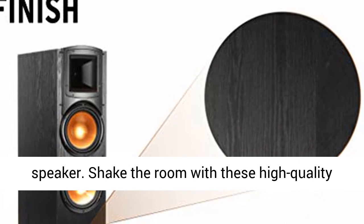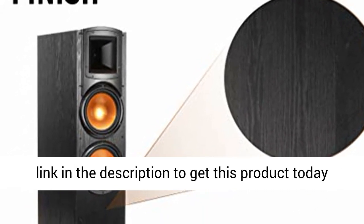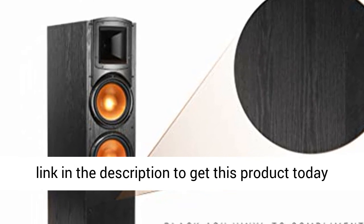Shake the room with these high-quality Klipsch Synergy Black Label subwoofers. Click the link in the description to get this product today at the best price.